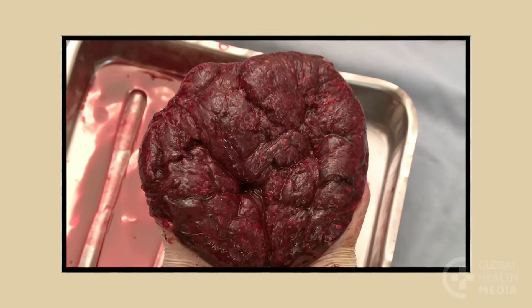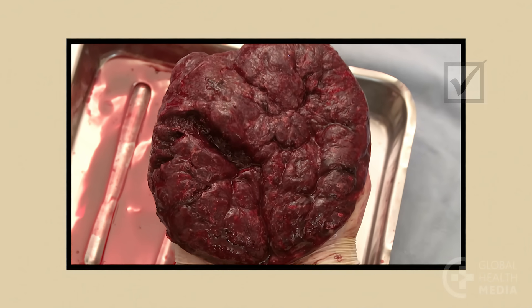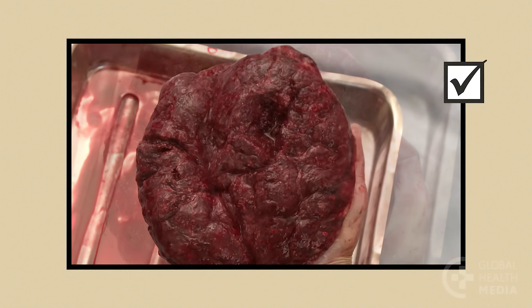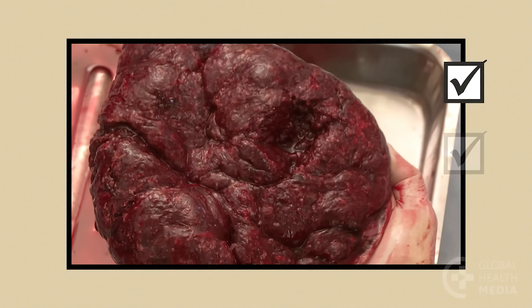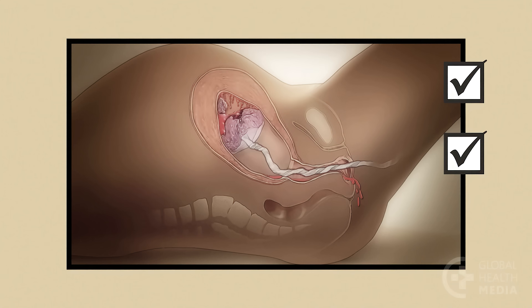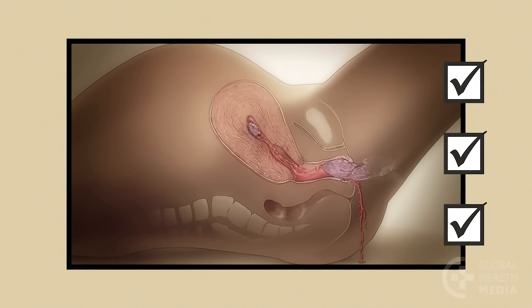Remember: examine the maternal side of the placenta for completeness. Sometimes a piece can be left behind. Placenta pieces left inside the uterus can cause hemorrhage or infection.